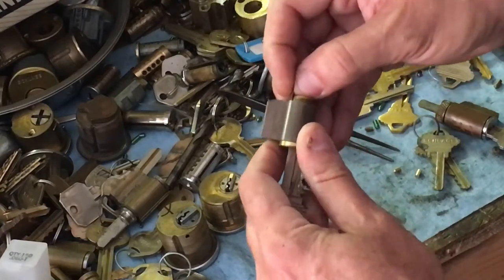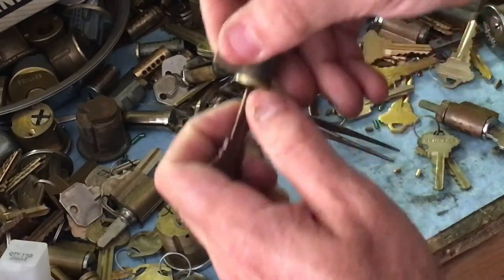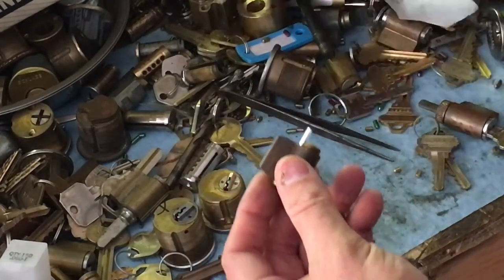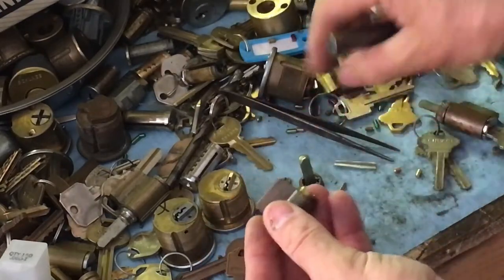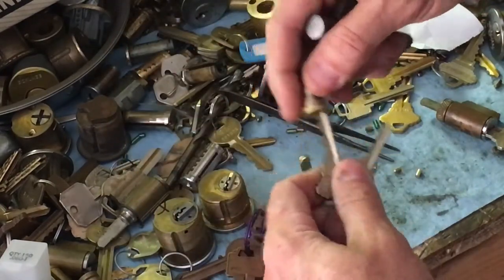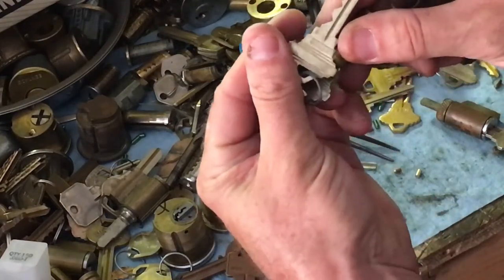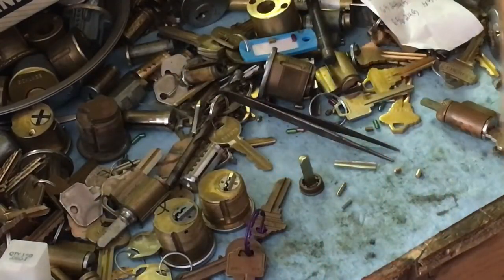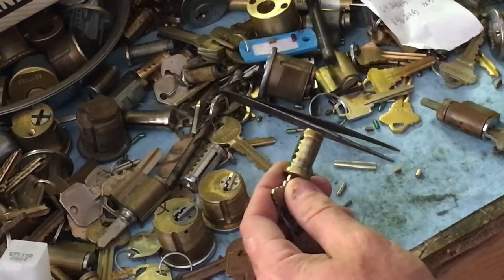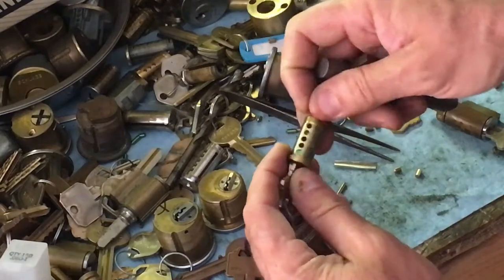Other things that'll cause trouble are dirt, lack of use, and corrosion. Once it gets to the number one cut, you can kind of just back the key in and out a few times quickly like this to get it to turn. We're going to grab a follower and pull the shim out after we turn the core. I chose some old Schlage keys I have to match the lock, and this is 8-3-9-8-8, so we're going to dump the pins.